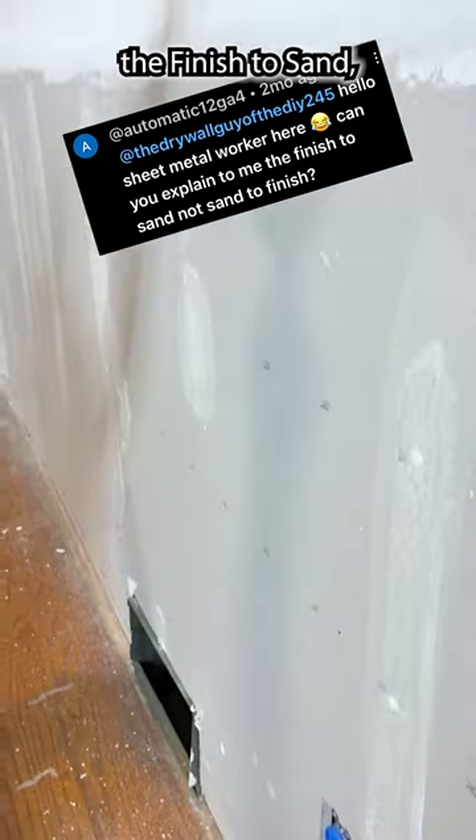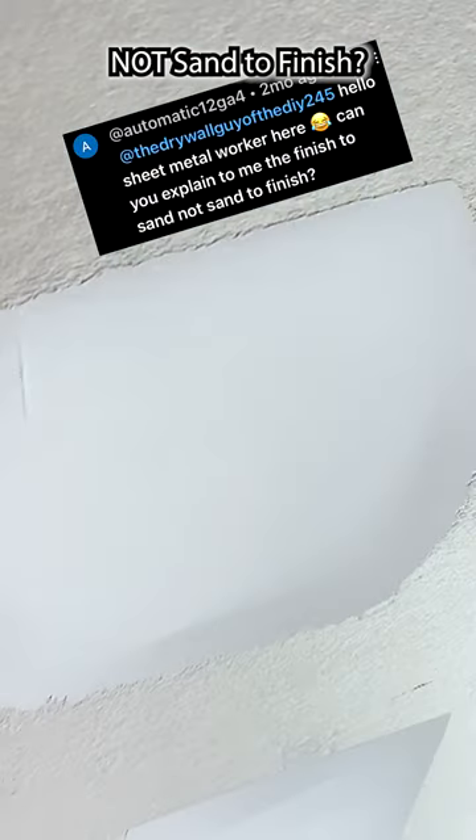You guys have been asking me: can you explain the finish to sand, not sand to finish?